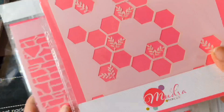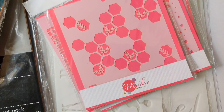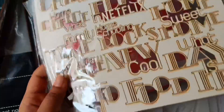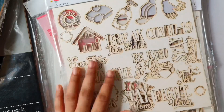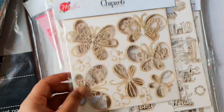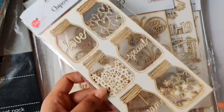Look how cute this hexagon design is, and this floral one. Another product that Mudra has are these designer chipboards. The covet-themed chipset is from the new release. I have worked with chipboards on my scrapbook projects but I have not worked with them on my cards — I'm really excited to try these in my card designs.